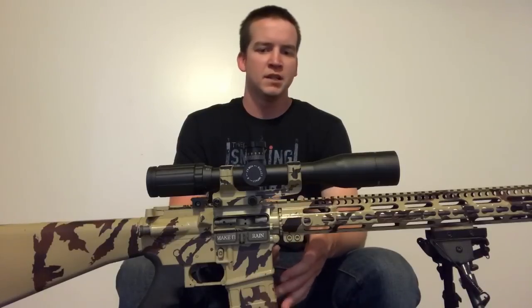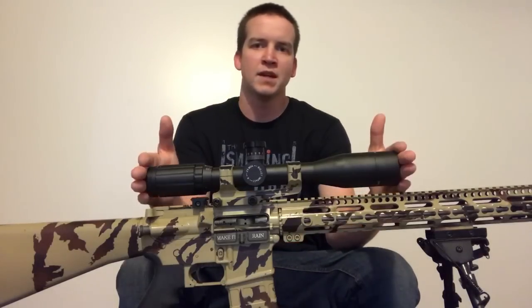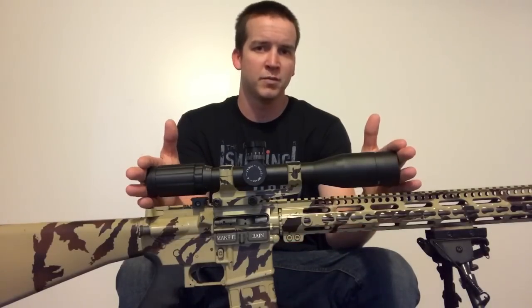What's going on guys? In this video I'm going to talk about why I sold my Vortex Viper 6-20x50 and replaced it with an SWFA Super Sniper fixed 20 power.